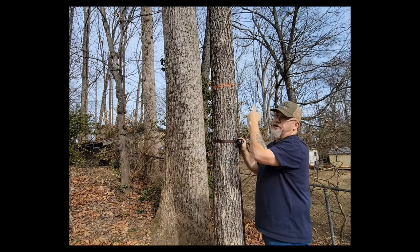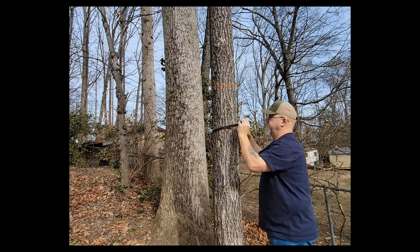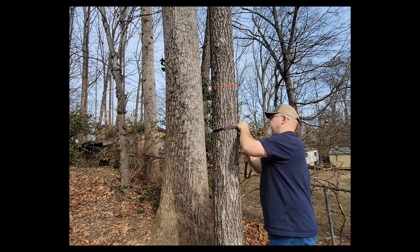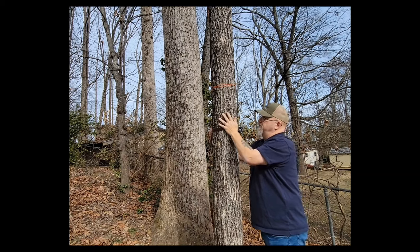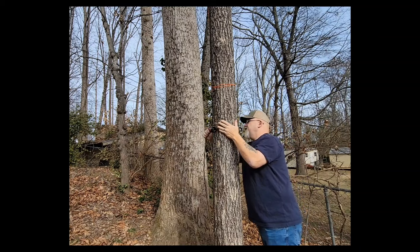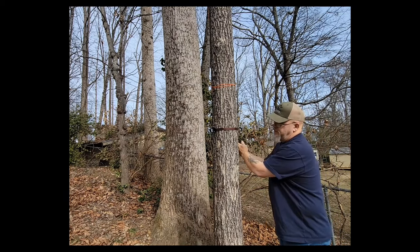Wrap the strap around the tree wherever you want your rappel rope, tether, or whatever to be. Buckle it down and pull it fairly tight. Put your buckle to the back, facing away from where you'll be, and then move your rings to about 90 degrees out on the tree — move to the side a little bit like that. Give it one more good snug to make sure it's secure.